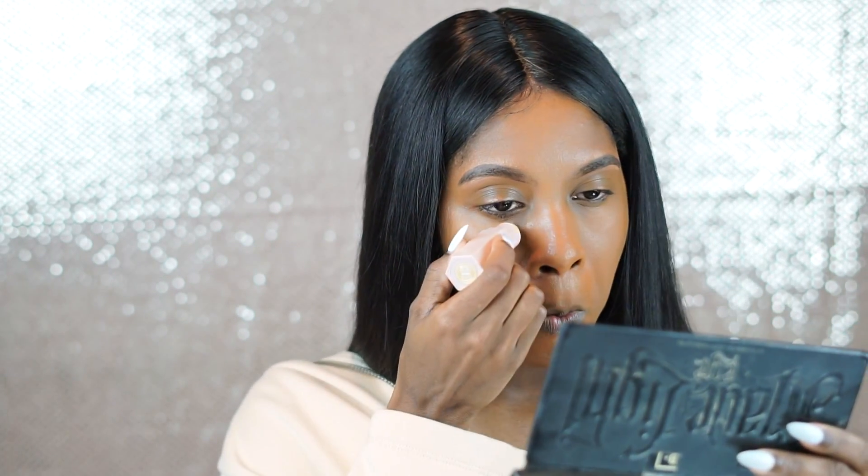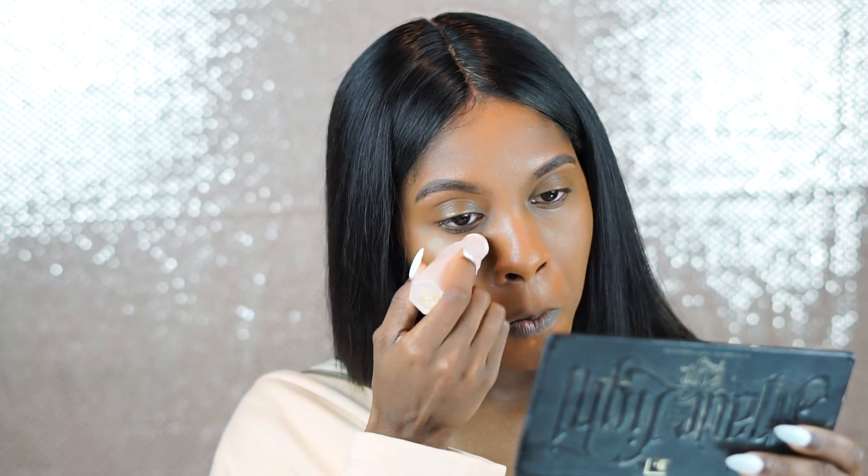The concealer is a bit light from what I would normally wear, but it's not too bad. It feels creamy — it doesn't feel extra drying like most people were complaining about. Depending on how this concealer looks after I blend it out, I may use another concealer with it. It blends out so beautifully! I'm so thirsty for this makeup. I'm gonna take the back of my beauty blender that has some leftover foundation and just blend it out because again this color is a bit light for me.